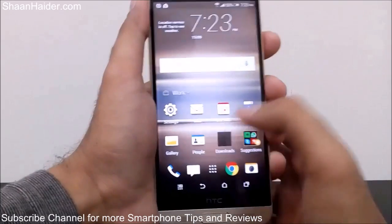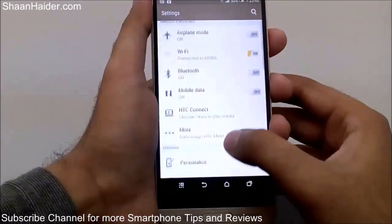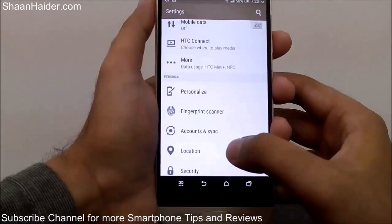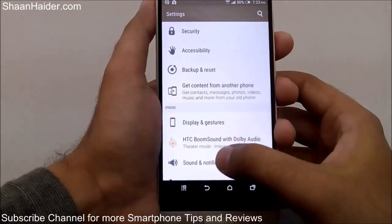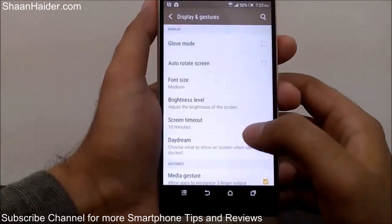You can go to Settings from your home screen or from the list of applications. Once you are inside Settings, scroll down and go to Display and Gestures, and tap on it.